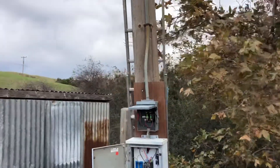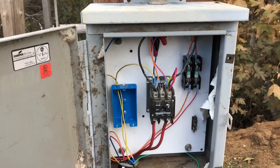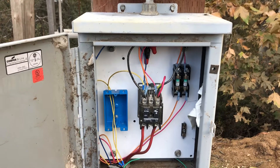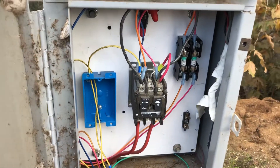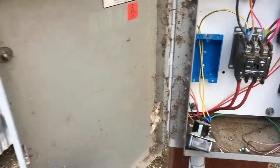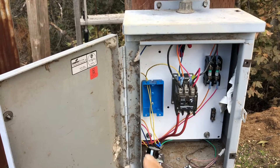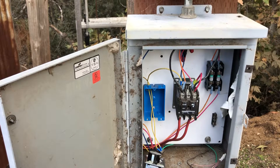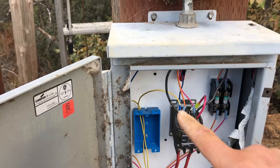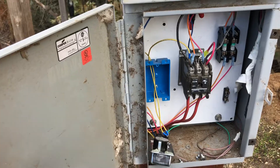I only had 240 volt AC here with no neutral, and there's a contactor that controls the well pump. I needed to get 240 volt AC to 12 volt DC, so I put in some fuses here for the 240 volts going through this conduit to the little pump house. This switch is for the return line signal for the contactor from the relay in the pump house, so it triggers the contactor to turn on and turns the pump on.